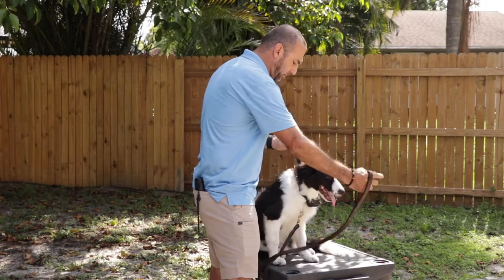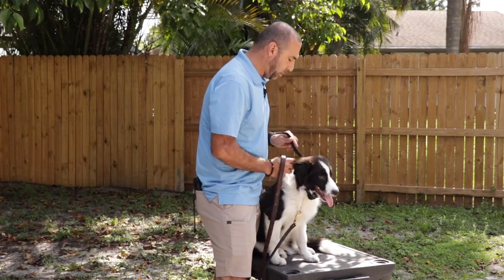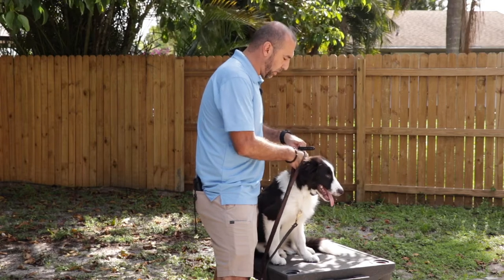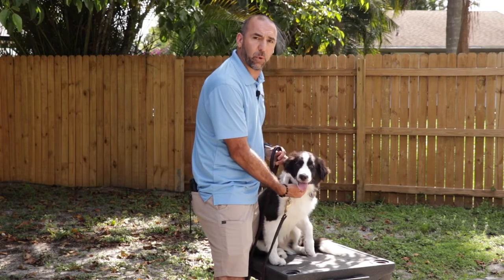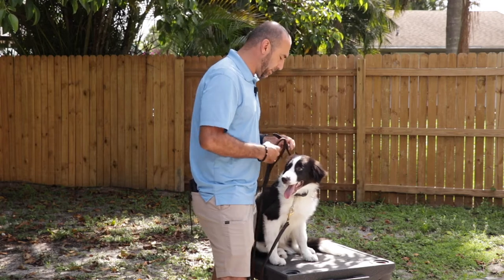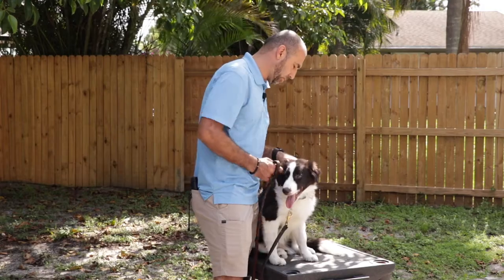We're going to put the collar around the dog's neck. We want to make sure that the collar is tight enough that we have contact, but obviously not too tight so we're not choking the dog. A good way to test that is you can put your fingers under the contact points, and when the collar snaps right back to the dog's neck, that is the perfect tightness.